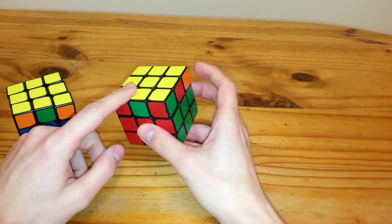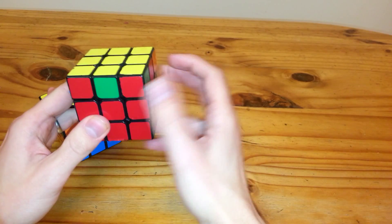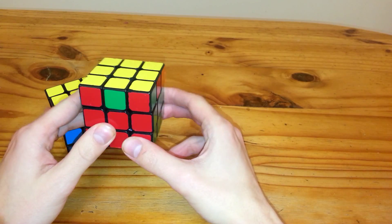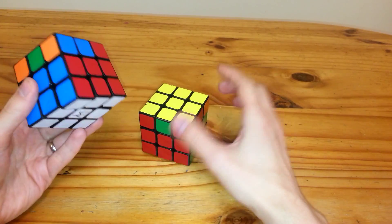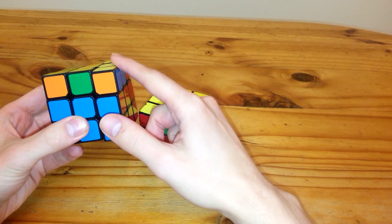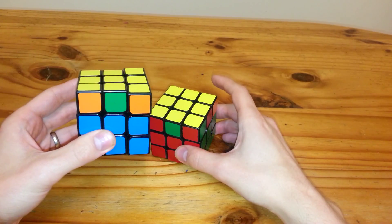We're actually going to start with the RB because the algorithm for this is fairly right-hand centric, so it's easier to learn with your right hand. And then I actually just use the mirror, which involves a lot of L moves for the RA perm. But it helps if you know this, then you'll be able to learn this a lot easier.